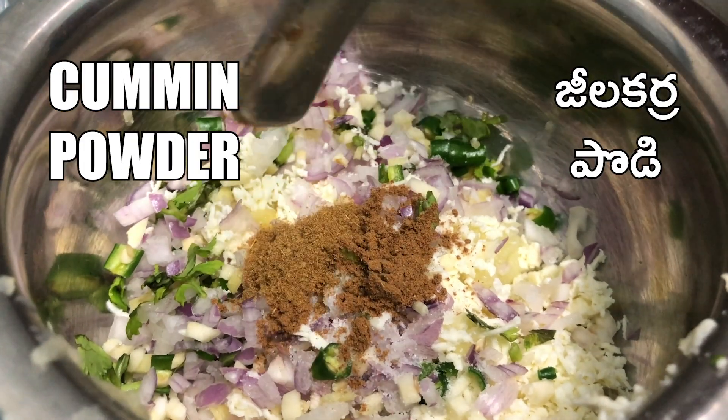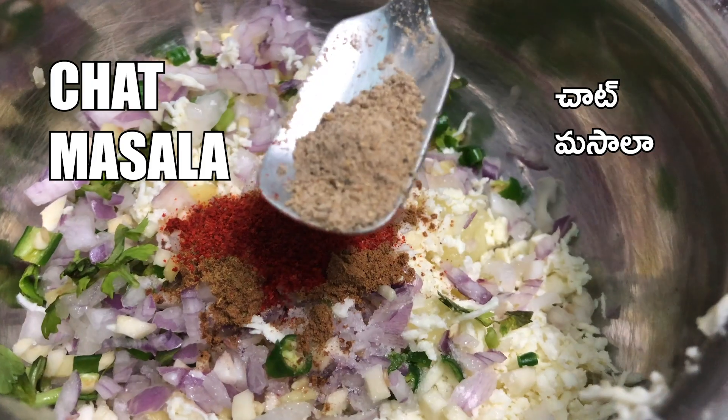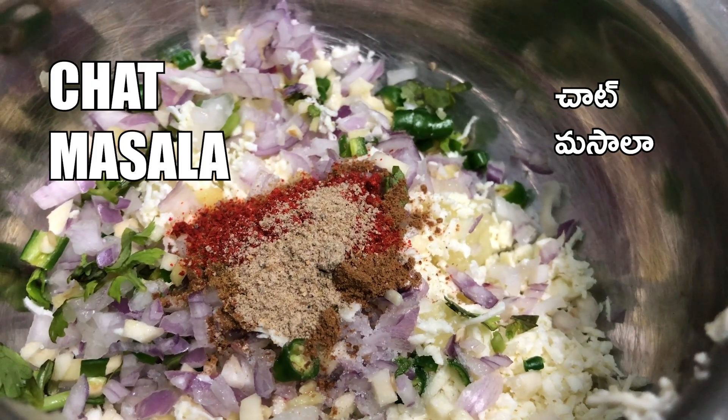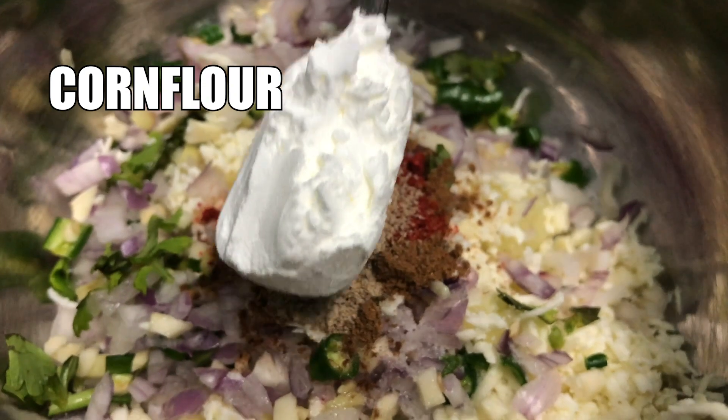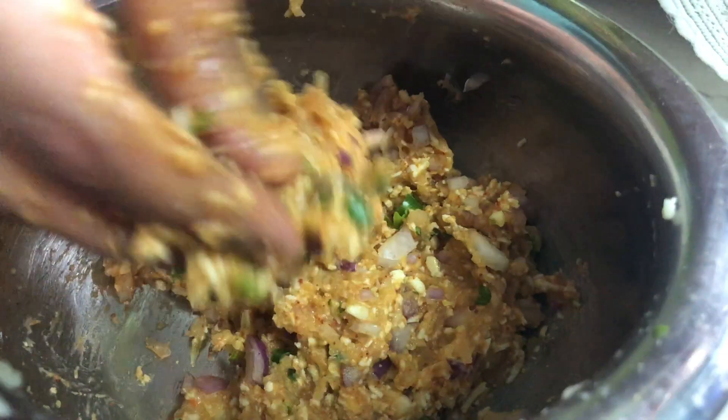Add the cumin powder, red chili powder, cornflour, and parsley. Add the rice and potato.